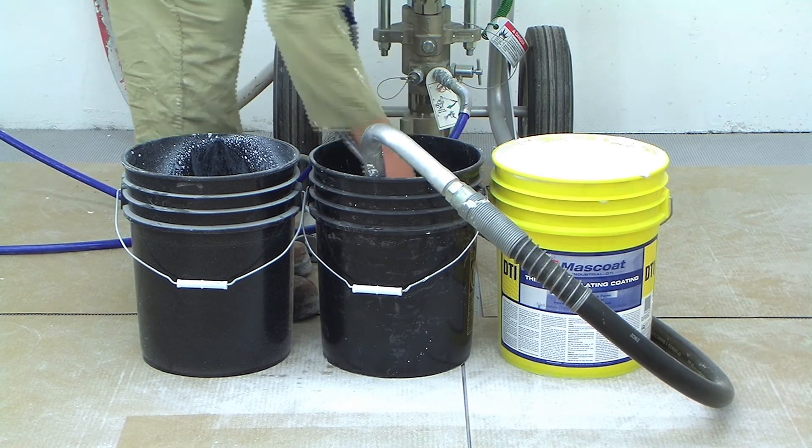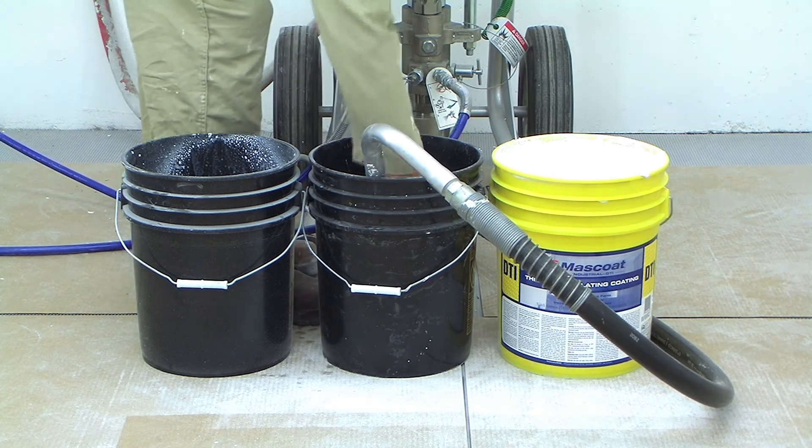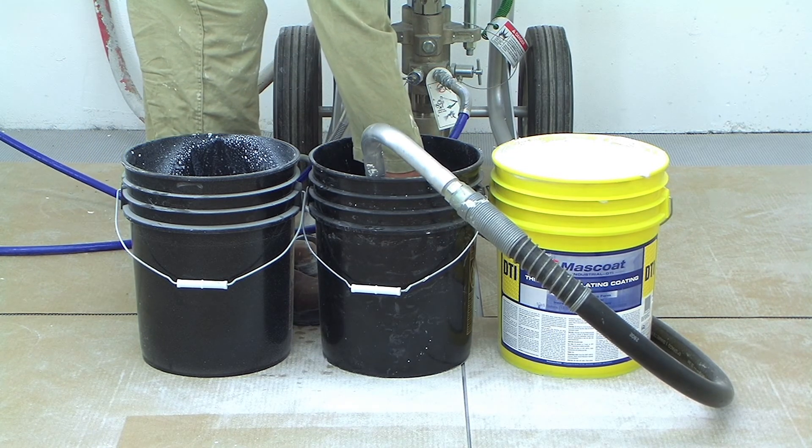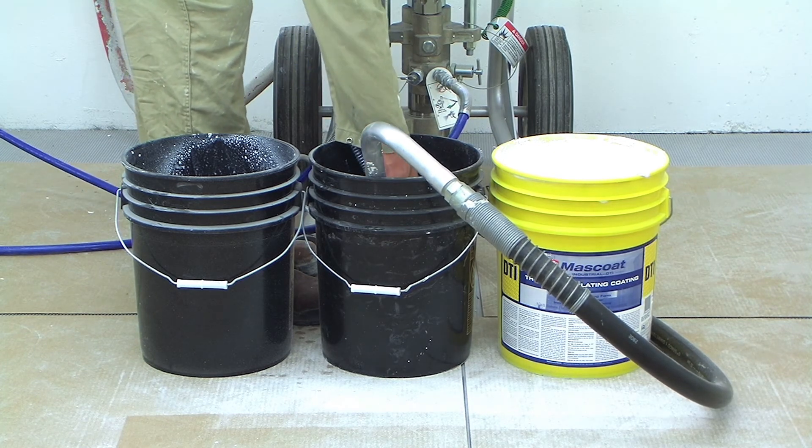Once the water coming from the gun is clear, place it into the water bucket and circulate it to ensure that your pump, lines, and spray gun are as clean as possible. You can repeat these steps with an additional clean bucket of water if you choose.